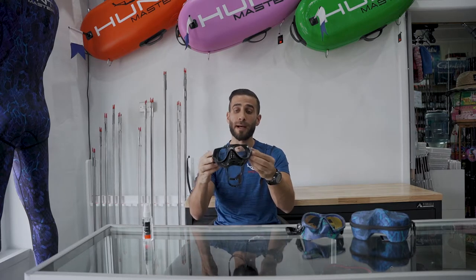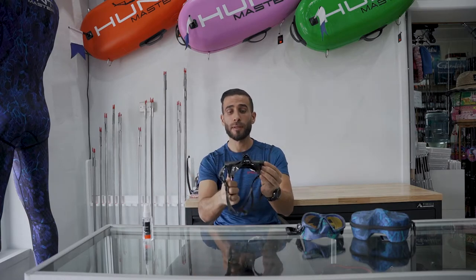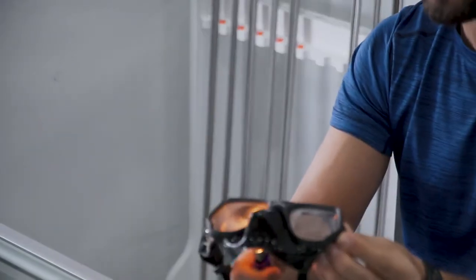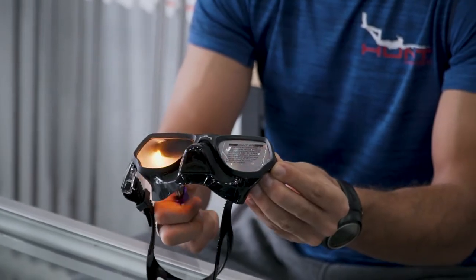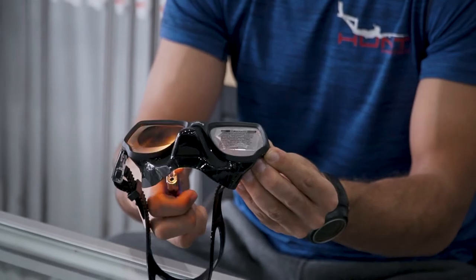So to stop your mask from fogging, there's a few things that you can do when you purchase your mask. First up, when you buy a mask without an anti-fog lens, what you do is you burn the inside of that lens — as I'm doing so now — and you see that it's spreading around. That's basically getting rid of the silicon film that was there when it's been manufactured.